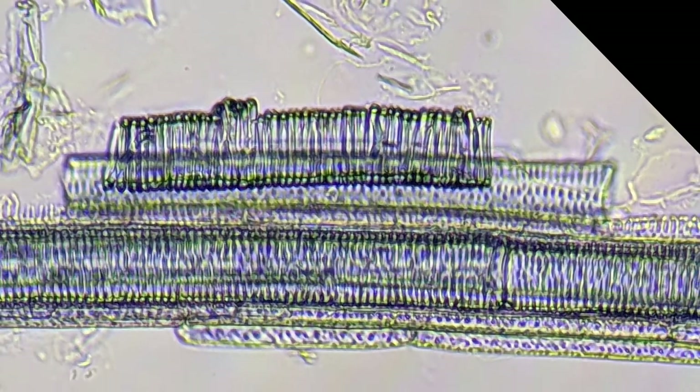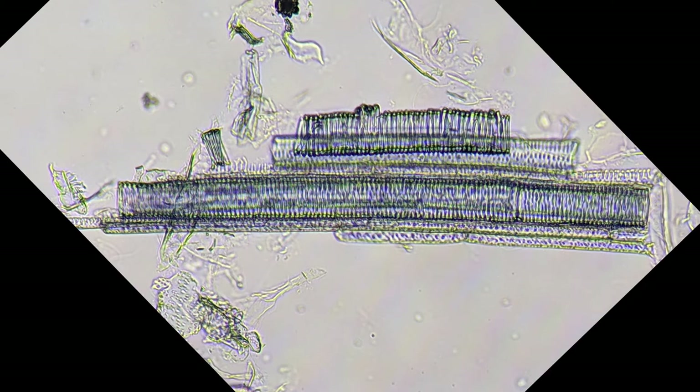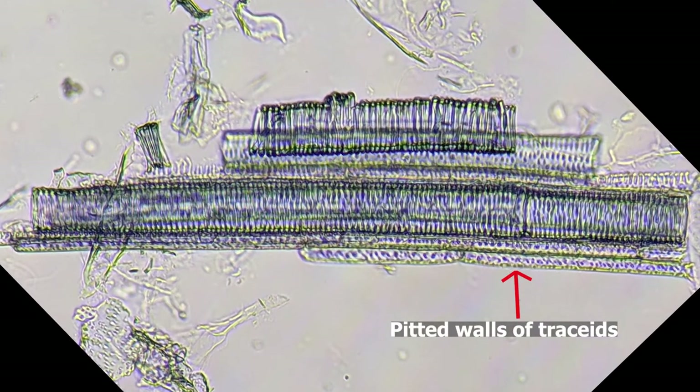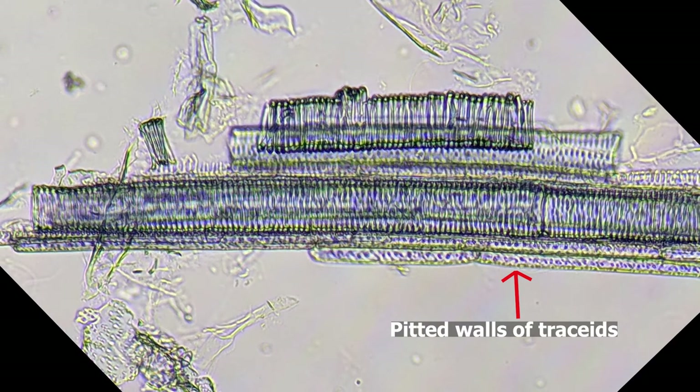These xylem cells are not very long, so we can tell that they're not tracheids. What you're actually seeing here is mostly a collection of shorter, thickened xylem cells called vessel elements. But at the bottom of that collection of cells, there are those thinner cells, and they are probably tracheids. So this is a nice example to show you the difference between vessel elements and tracheids.